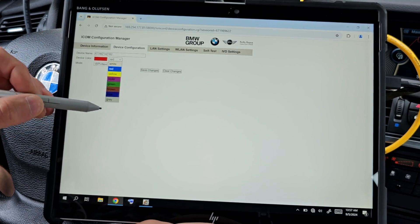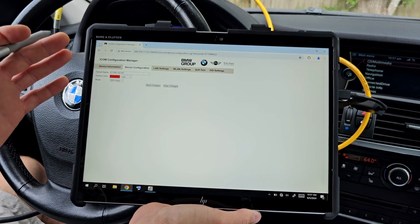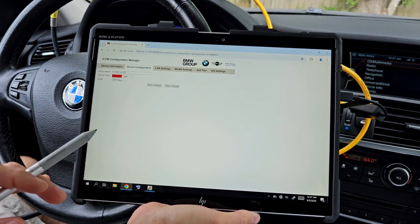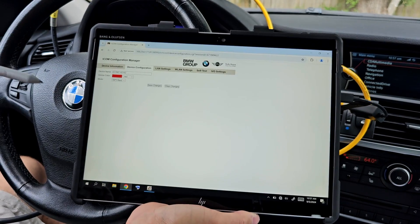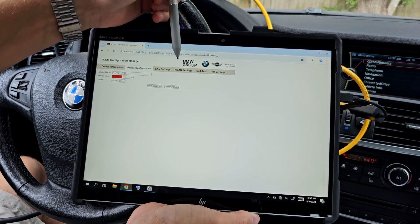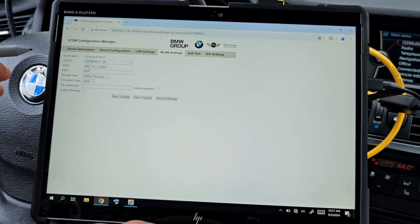My device color is red. You can change the device color from here and choose any other color you want. When you buy your ICOM brand new in the box, you'll have stickers with all the colors. I chose red. You need this because, for example, in a shop where more than one ICOM head is used, you need to know which head is yours. The settings for the wireless connection are here under WLAN Settings.